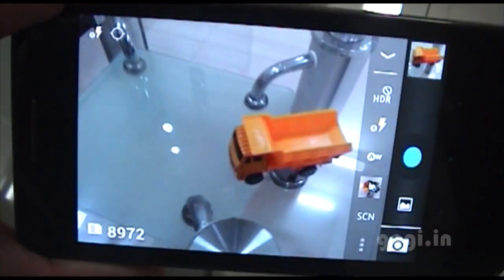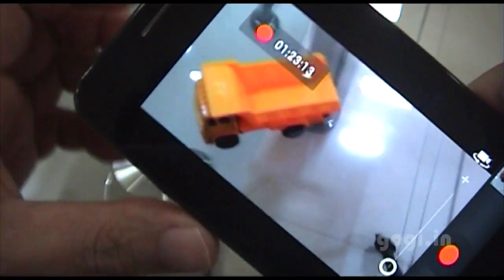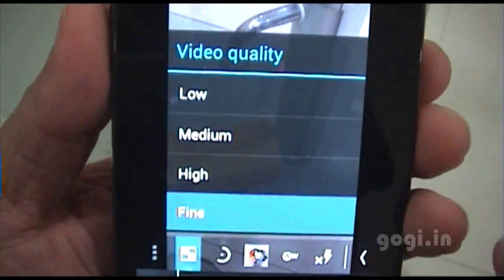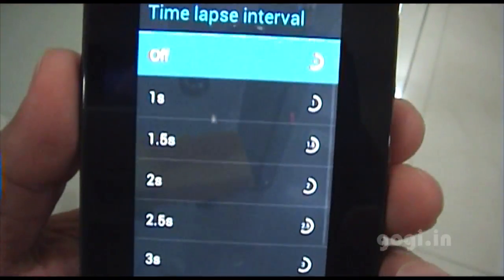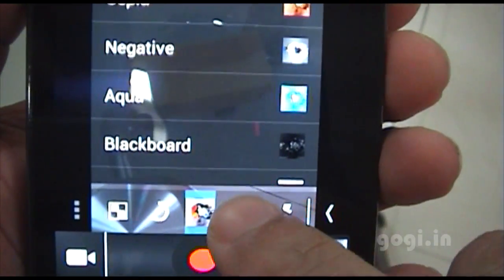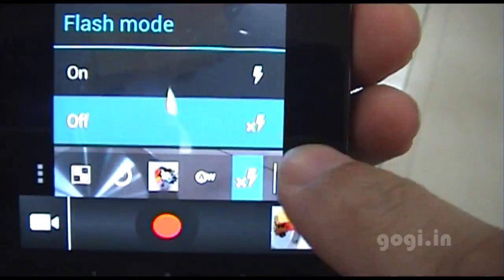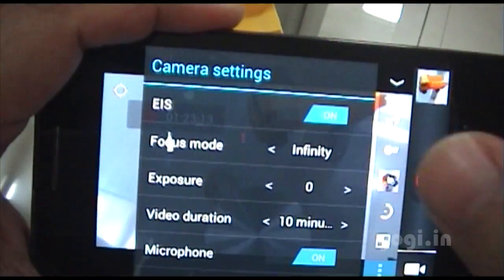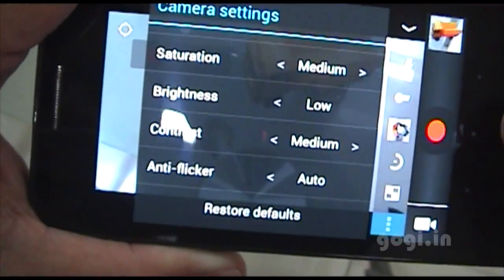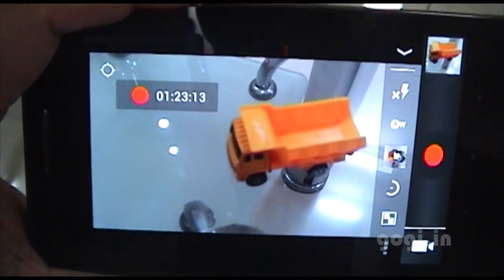The auto focus has now responded. You can also simply tap on the screen to focus. For video, it can be recorded in 720p HD resolution. Video options include video quality, time-lapse interval, color effects, white balance, and flash mode. In camera settings for video you can set video duration, sharpness, and brightness. There are two focus options: infinity focus and continuous auto focus.